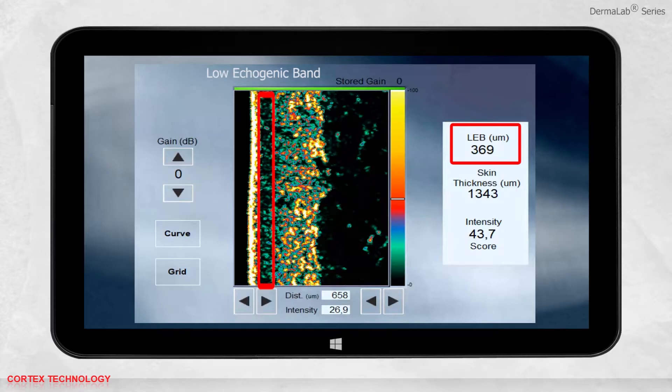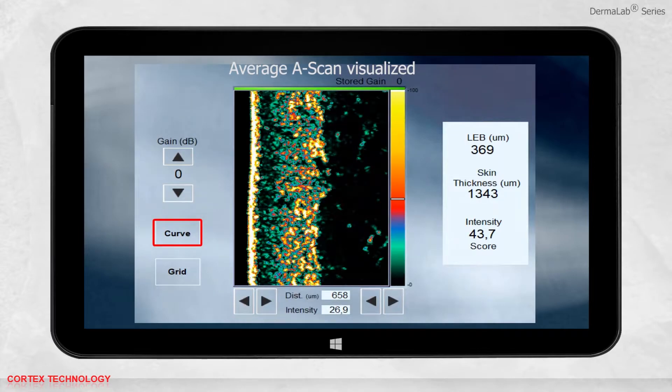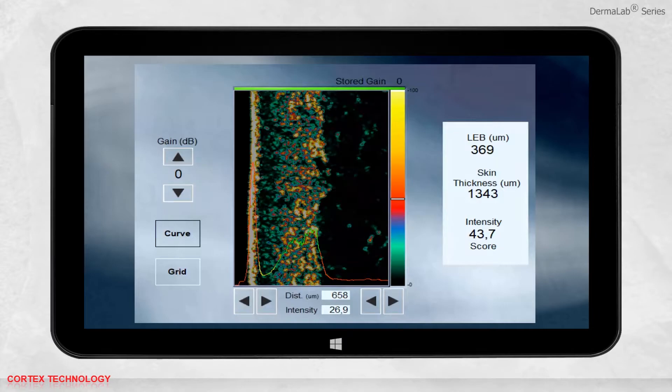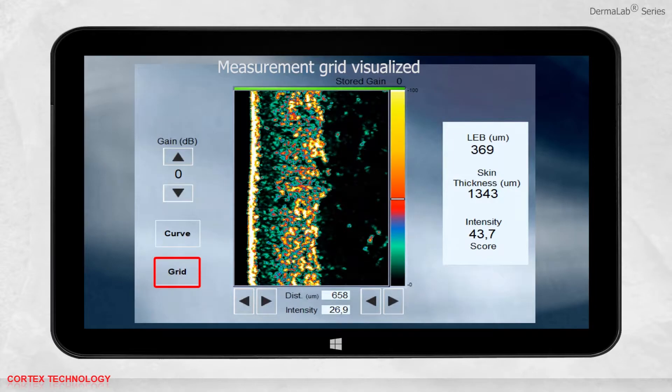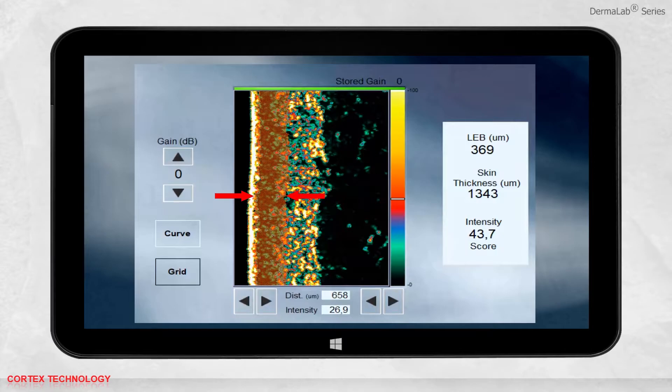The low echogenic band relates to a weakening of the reflected signal in the upper dermis, typically caused by degenerated collagen. The thickness of the LEB is expressed in micrometers. The automatic measurements are derived from the average A-scan, which may be visualized by pressing curve. LEB refers to the yellow part, and skin thickness to the green and yellow part combined. Manual measurements are distance expressed in micrometers and intensity within a confined area, performed within a measurement grid.